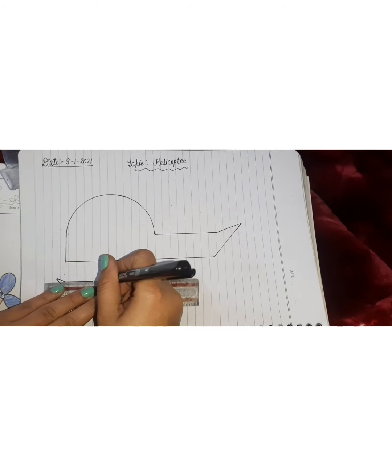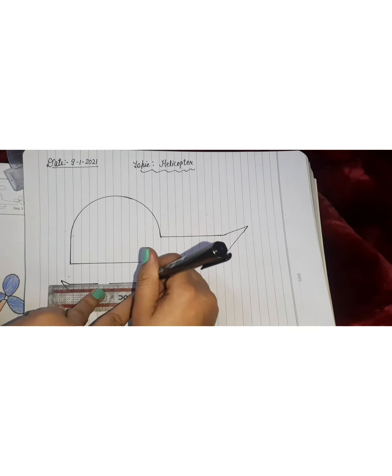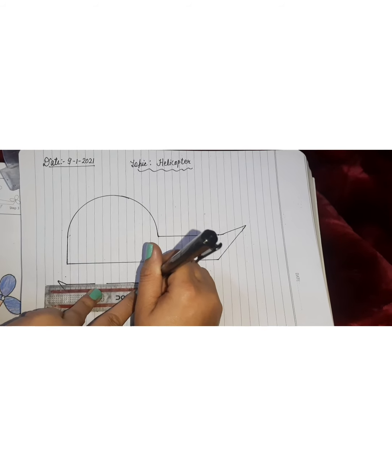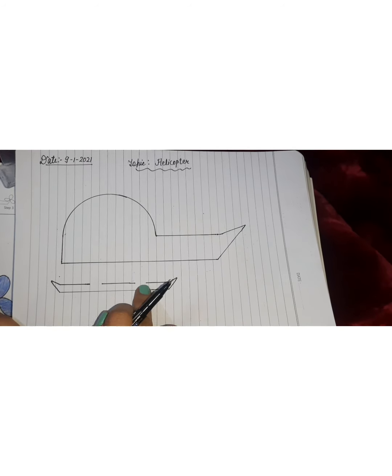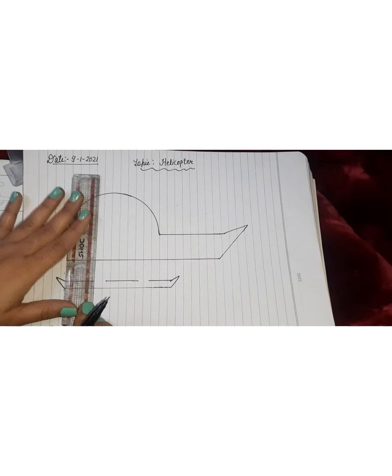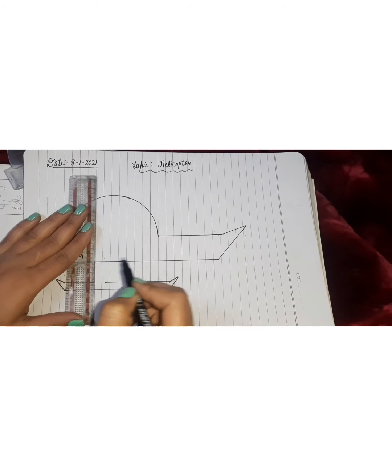Draw one line this way, then one more line. I will leave a gap here — I will leave this gap and draw 3 lines. Then we will leave this gap as well.